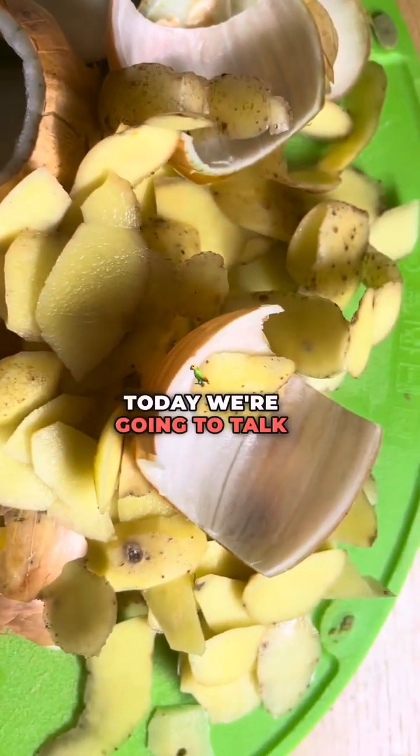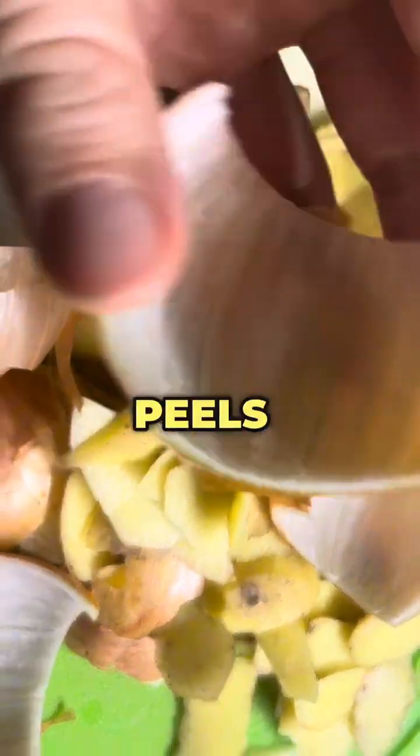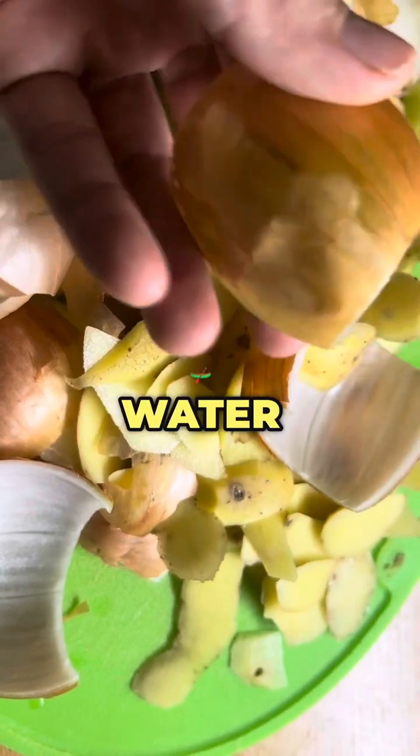Welcome back to the channel. Today we're going to talk about using onion and potato peels as a fertilizing water for plants.